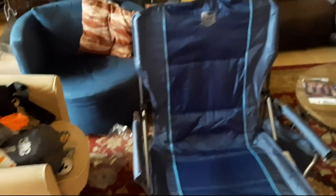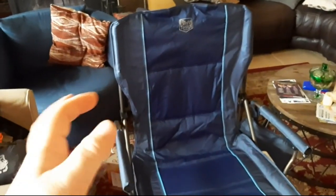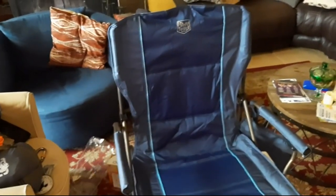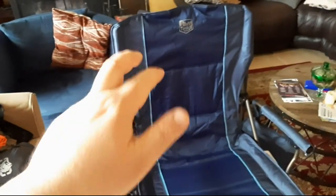I finally got this thing in the mail — paid for it with my hard-earned money — and this thing is built like a tank. It's somewhere in the neighborhood of 10 to 12 pounds, but it is constructed out of steel tubing, so you know you've got endurance, quality, and durability. It will hold up to 400 pounds, so whether you're a smaller individual or a larger individual, this could be the chair for you.